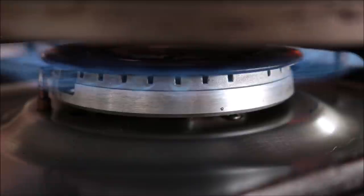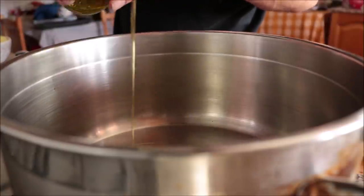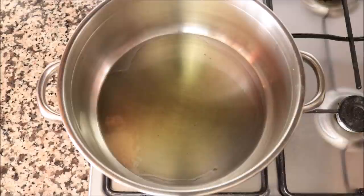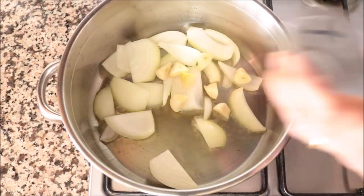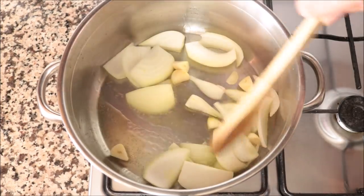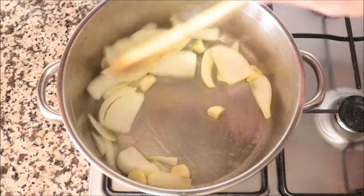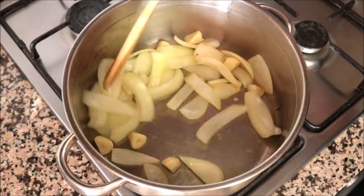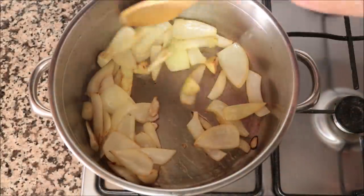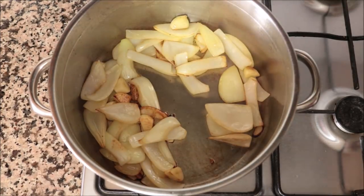Grab a stock pot, heat it on medium-high heat, and add in a quarter cup (60 ml) of extra virgin olive oil. After heating the olive oil for one minute, add in the chunks of onion and the pieces of garlic and start mixing continuously. We're on medium-high heat so the ingredients don't burn and they all evenly sauté. After about three minutes, the garlic and onion should develop a beautiful light golden color — don't overcook them or they'll get a bitter flavor. Add in the chunks of potato.